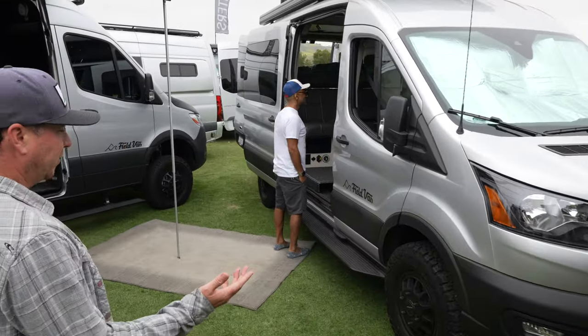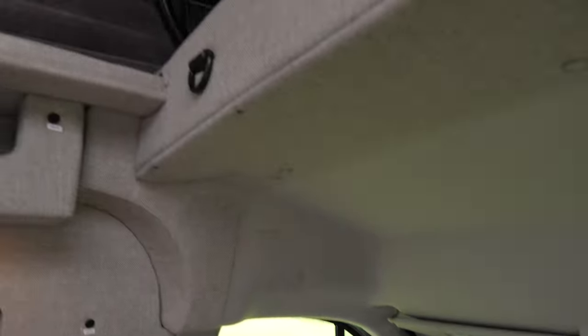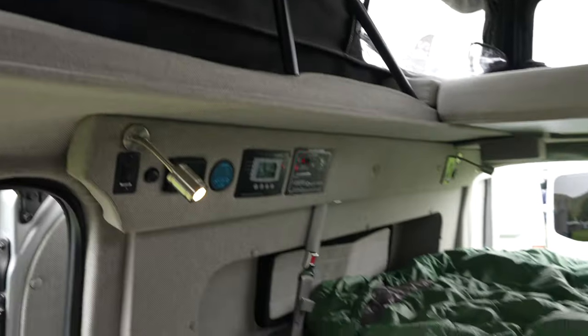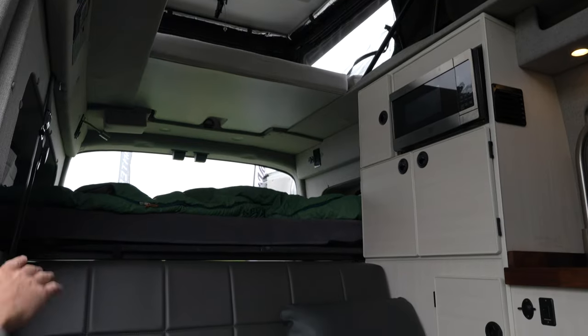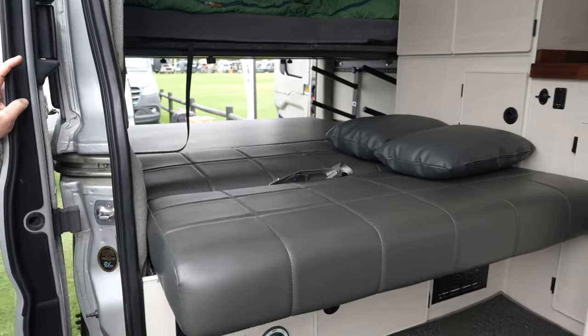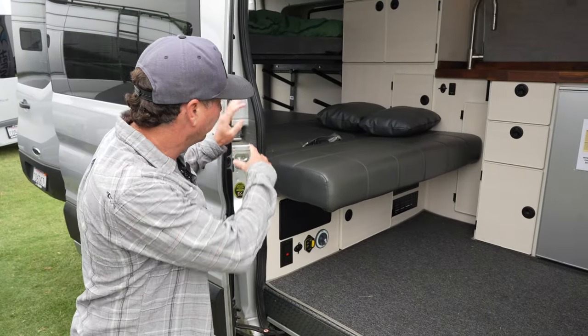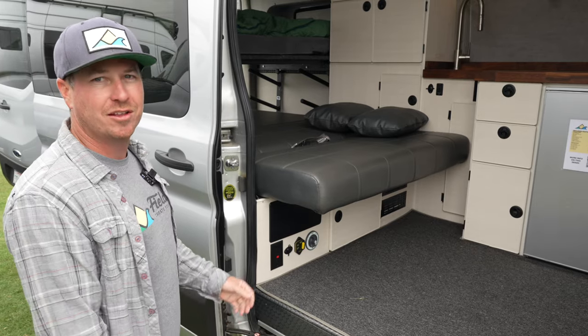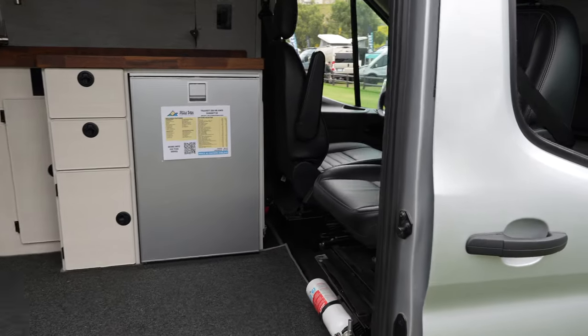This van here also fits in a normal parking spot. This is our transit on a 148-inch wheelbase with a mid roof. It also has our pop top. Not only is it the short van with open space and tons of storage, but it has three separate beds. We have the upper bed with the pop top, another platform bed with storage below, and our sofa here folds down and makes another full bed. So you can sleep up to six adults comfortably in this thing and still have room for ski racks, bikes, ice chest, tons of storage.